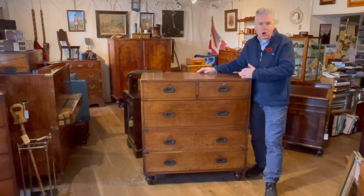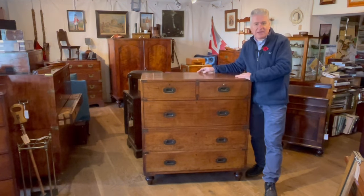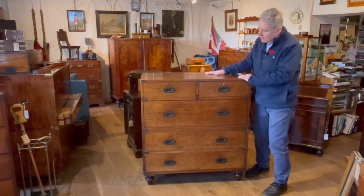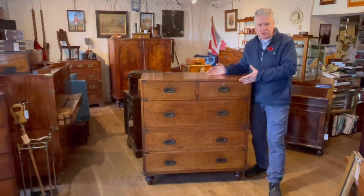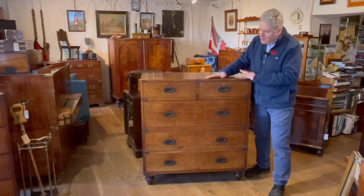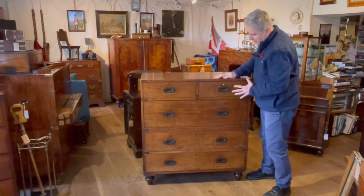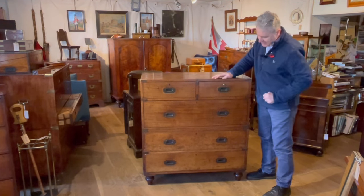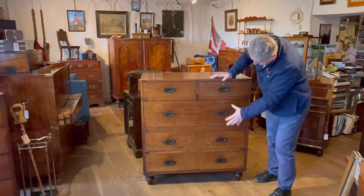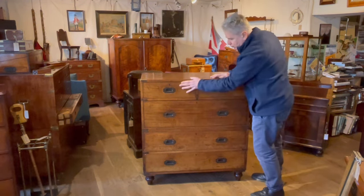This is what we would call a standard mahogany campaign chest, or as the makers — the Junior Army and Navy Store — called it in their catalogue, a set of plain drawers. They offered a chest like this in either mahogany or teak at six pounds, the price the same for either timber. By plain, they meant it didn't have a secretaire drawer. This doesn't have any secretaire — it's all plain drawers, fairly standard in design: three long drawers, two to the bottom section, one to the top section, and two short drawers to the top.